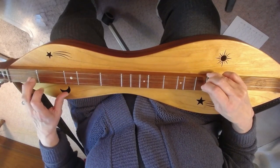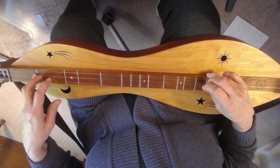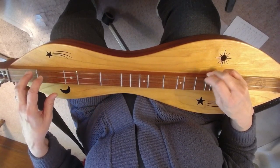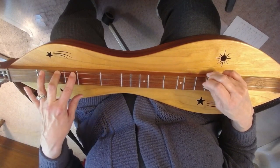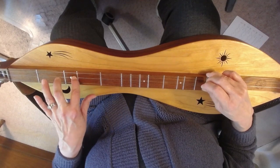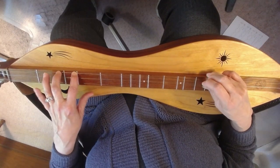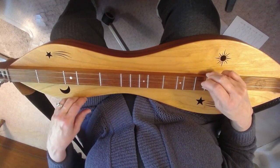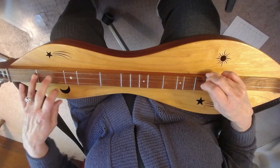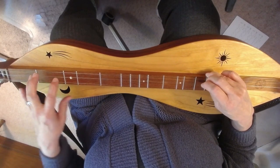To the middle, open, down, 2, 3, 2, 3. To the bass, and again, middle, and down, to the bass at three. Once more: open, middle, open, and down, three on the bass.